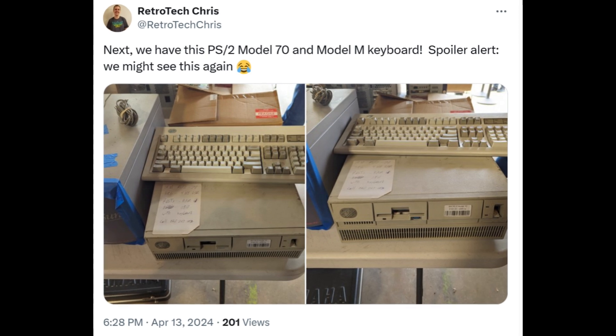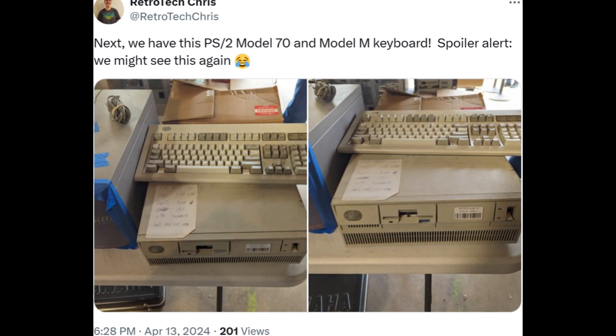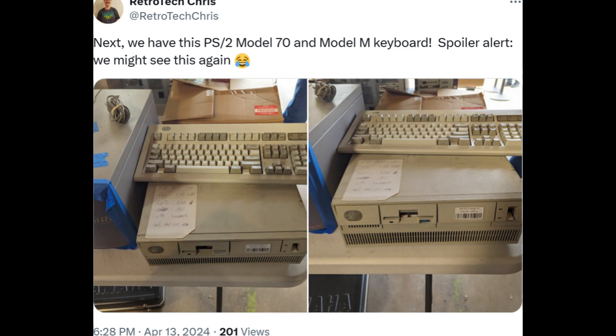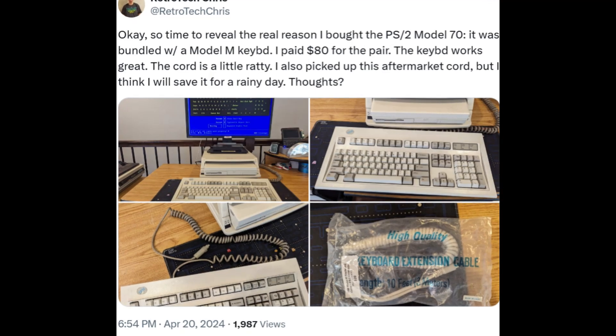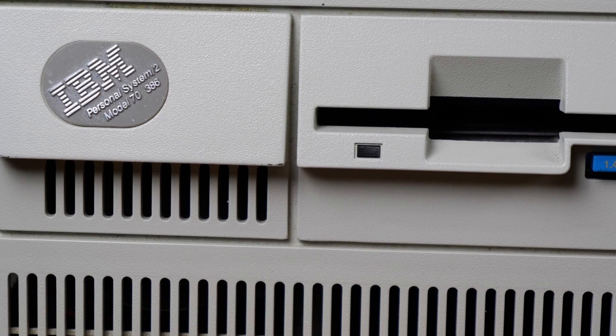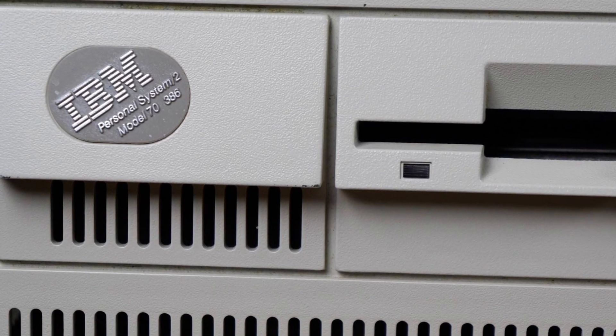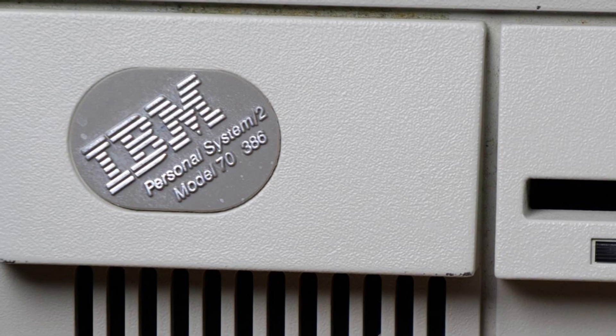A little overview of this PS2 Model 70 — I actually saw it for sale at VCF East this year, and I really wanted it because I wanted the keyboard. For the price of $80, I got both. Here you see the front of the PS2 Model 70 386. You can see the floppy drive, the power switch, and that nice little '486 Now' sticker indicating this system has a processor upgrade, which we'll talk about in just a few minutes. I always love the IBM case badge, and this system proudly proclaims to be a Personal System 2 Model 70 386.